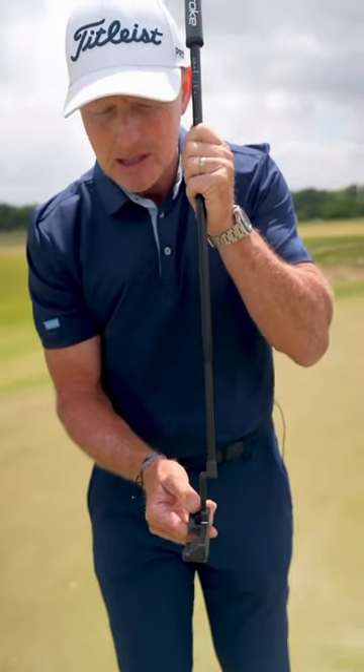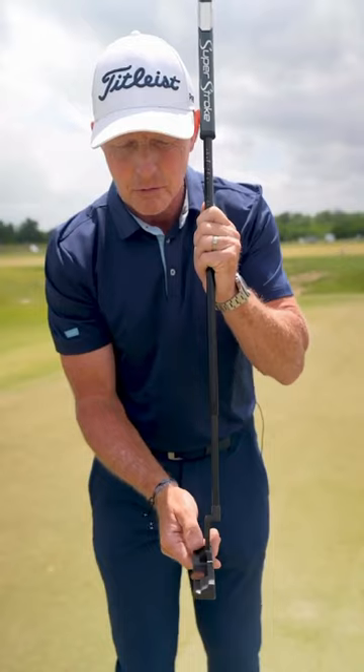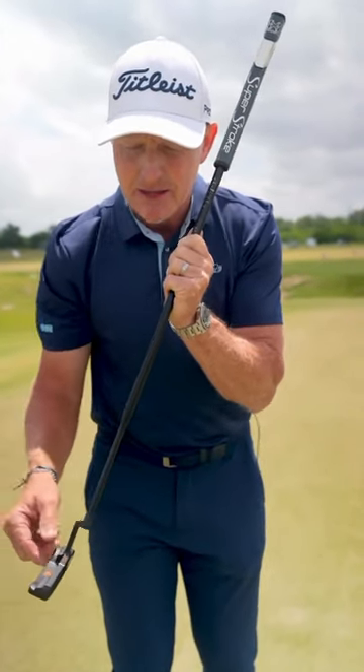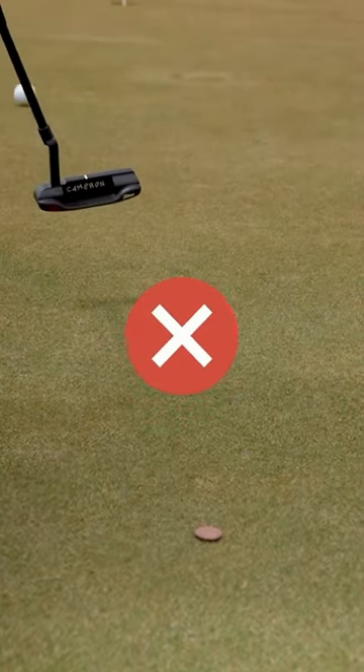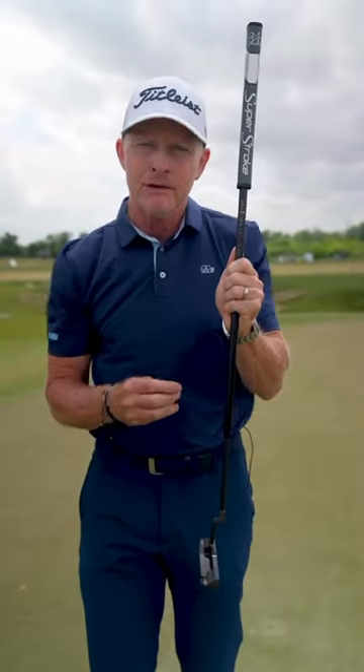The objective is in the backswing: accelerate the putter backwards from the handle, moving the grip fast enough so the coin hits into the face, then carry it forward without losing it out the back end of the putter. If you lose it out the back, that means you're accelerating the club head too fast, which will really hurt your speed control.